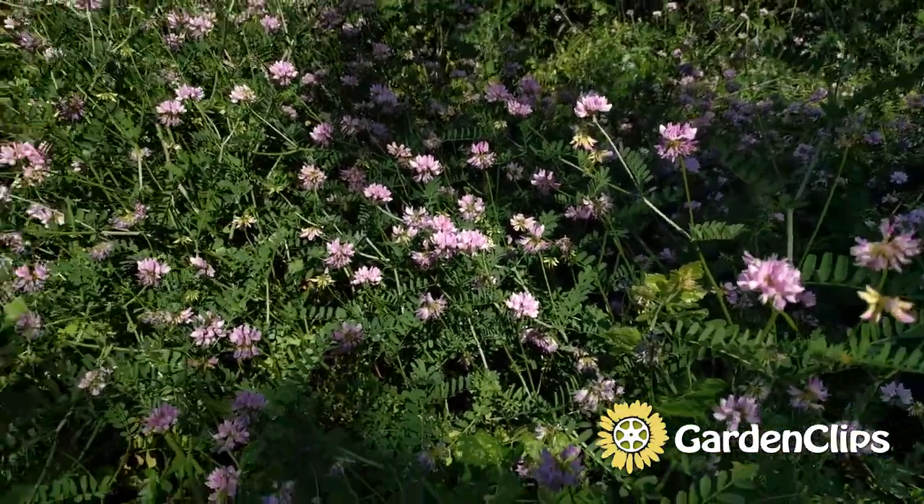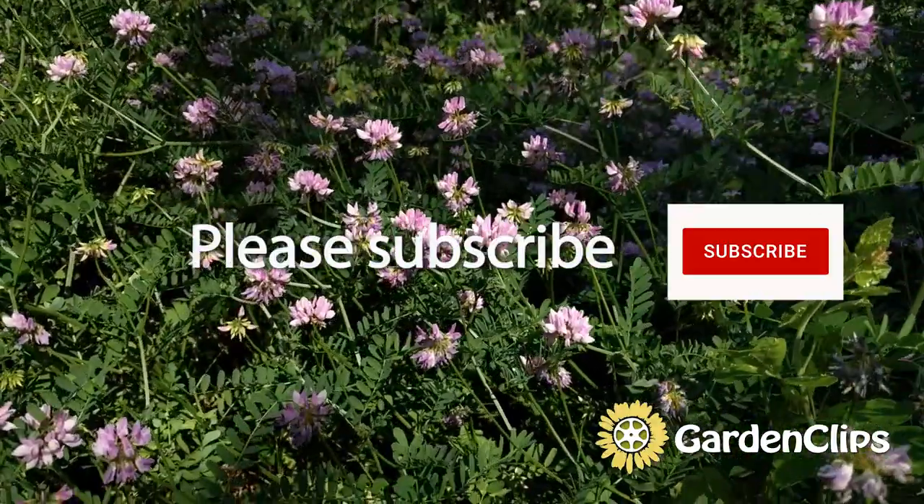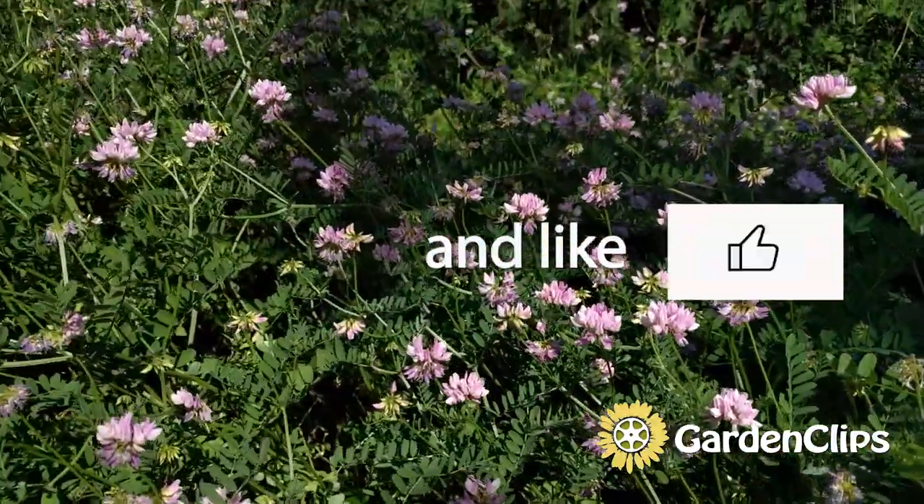As always, if you like this video, please subscribe, like, and share.